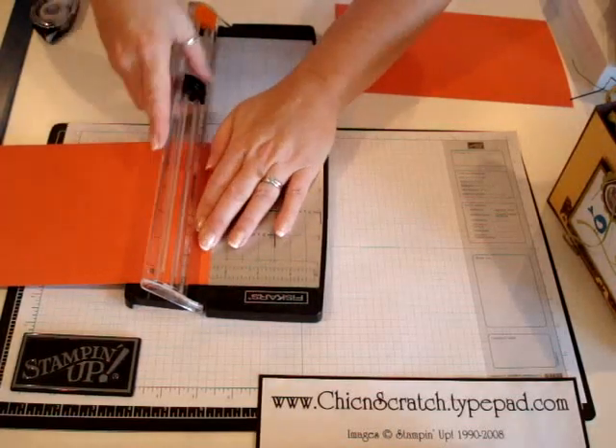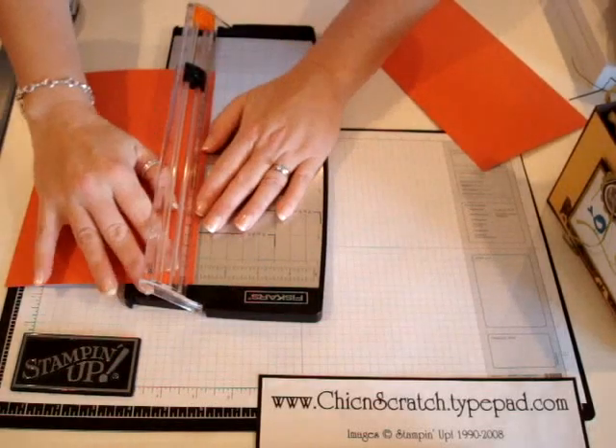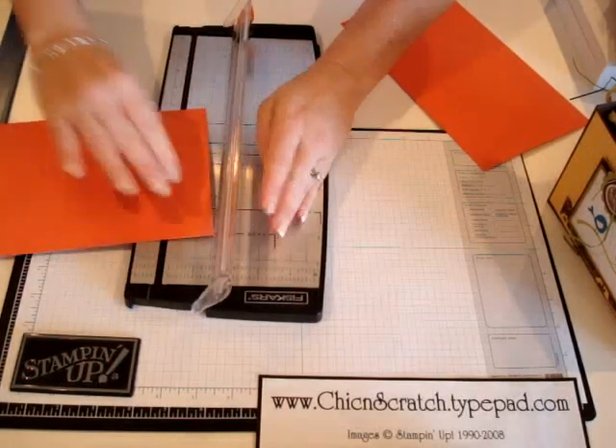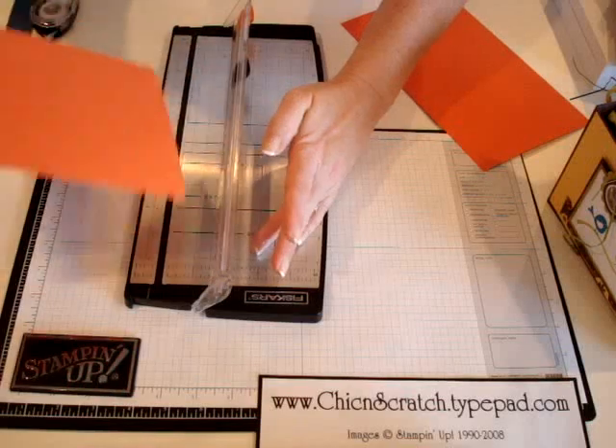Okay, and then one and a half on each side. Again, score it at one on the bottom and then one and a half on each side.